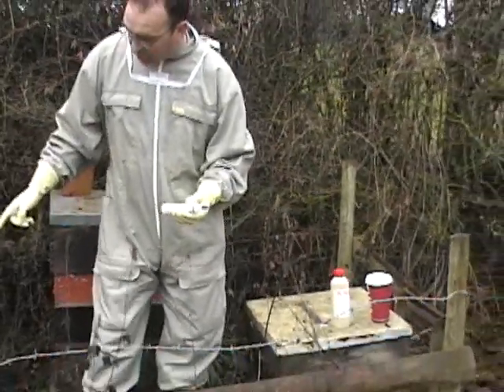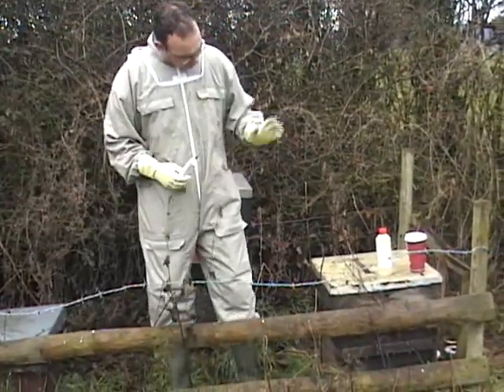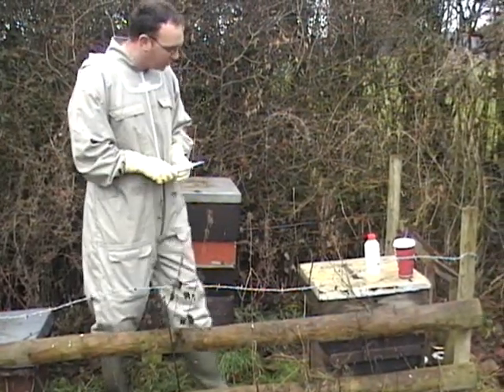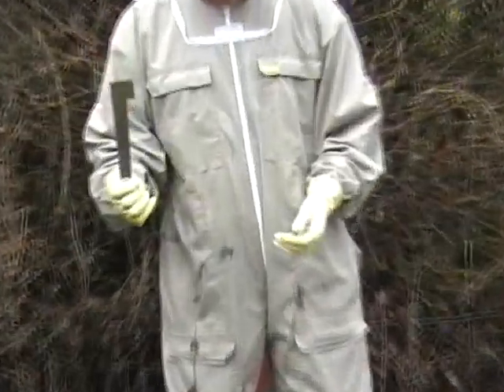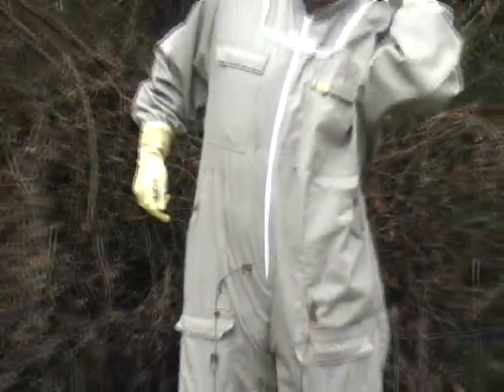Then I'm going to have a look and see how many seams I need to treat in this hive, and then simply drizzle it in. We have got a smoker here which is lit and ready, but we're unlikely to use it. The other tools you'd need are a hive tool and a torch, but we haven't got a torch because we forgot to bring it.